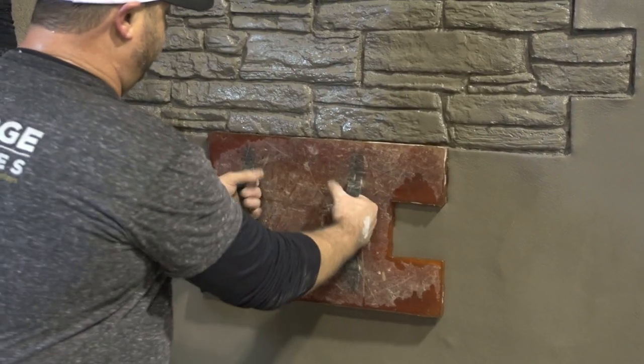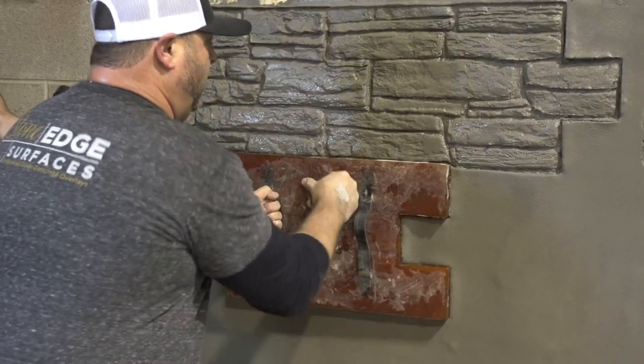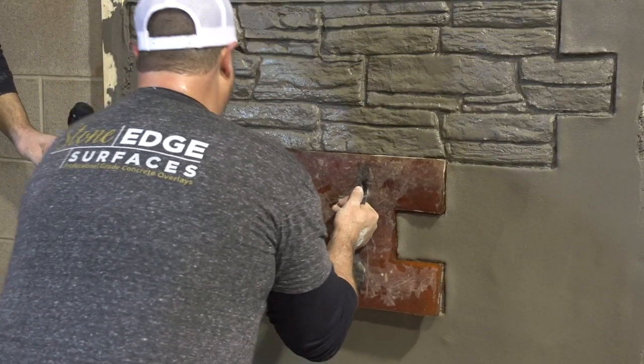So now I've put the stamp on the wall, I torque my elbow in, and now I can stamp one side. Once I'm done stamping that one side, I can put the other hand in, torque it, and stamp the other side.